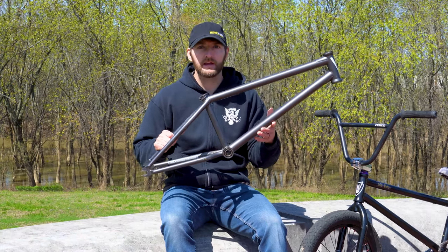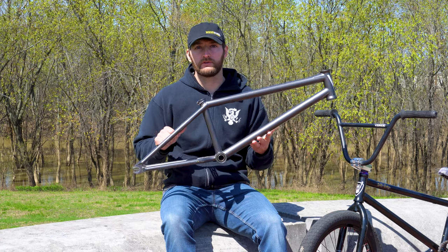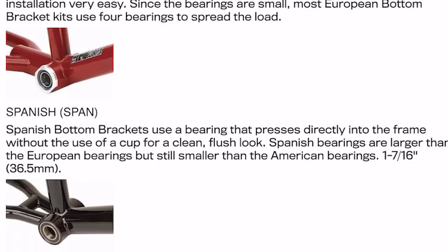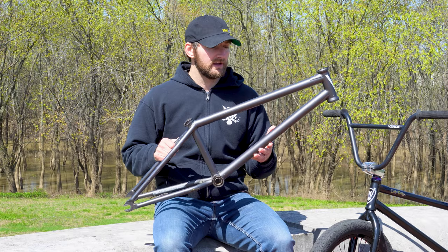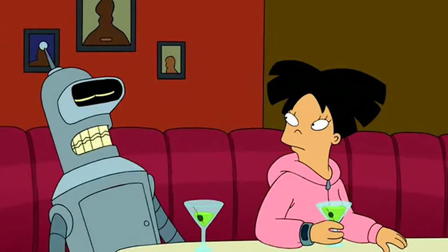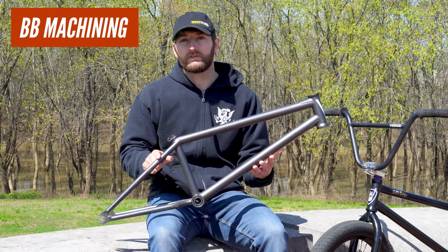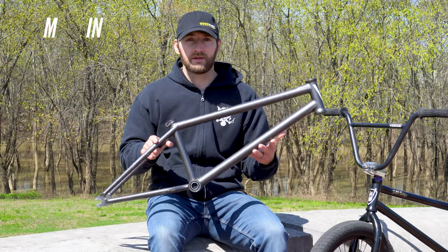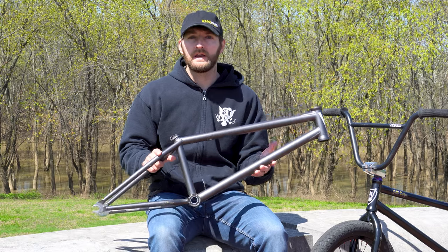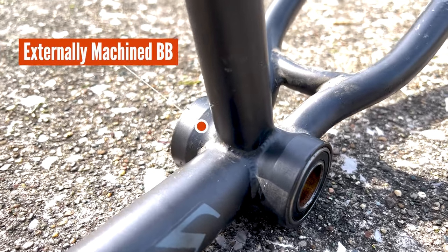From the main tubes, we go on to the bottom bracket, which there are really two main types these days: mid, found on both of these frames here, and also Euro, which is typically found more on racing frames. Of course there are others like American, Spanish, PB86, but mid and Euro are really the standouts. The reason I bring bottom brackets up here is because you will sometimes hear the terms internally machined and externally machined bottom bracket shell. When a company externally machines their bottom bracket shell, what they're doing is actually removing extra material around the shell to further reduce weight.